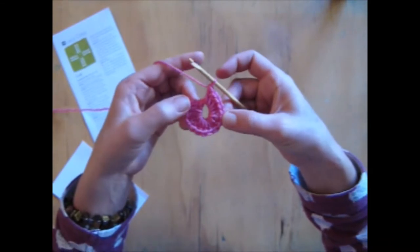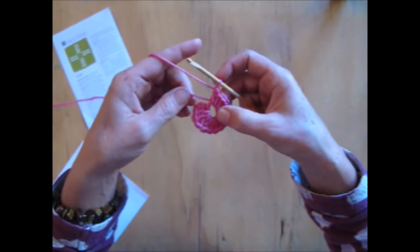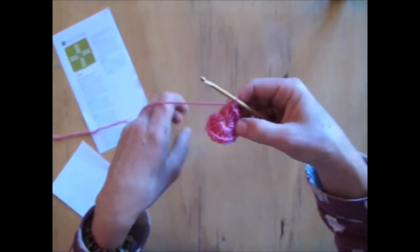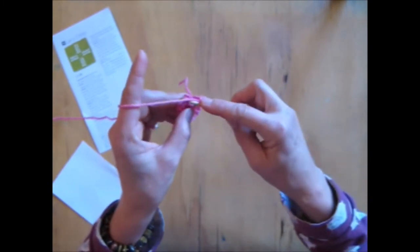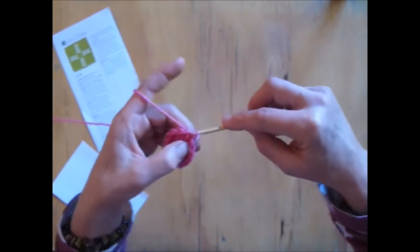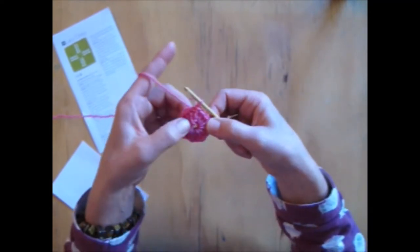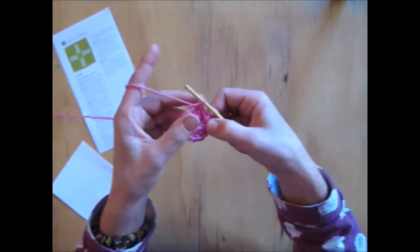So I've crocheted. I've got a chain of 3 here: 1, 2, 3 and then I've done 15 trebles into the center over this. Now if I pull this, it'll pull that gap closed. And what I want to do is out of the 3 chains I've got, I want to do a slip stitch into the top one, into the 3rd one. So slip stitch and I join that together and then I have a beautiful starting. So all up, including my chain of 3, I've got 16 all the way around. So that's row 1.